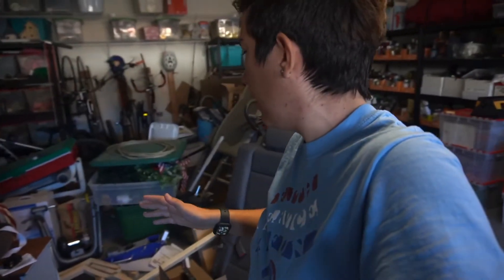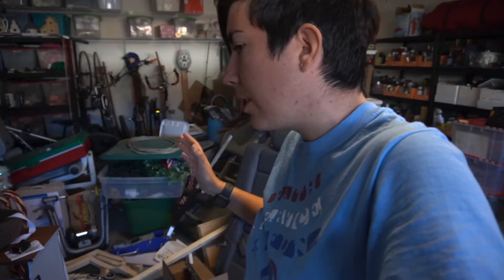Hey guys, welcome back. I believe it's day four. We have a little bit of a gap because the table saw died — the switch died on it, so we had to order another one and get that fixed before I could do anything else. But yesterday it was fixed and I had time to pull the table saw out, and we got the parts together.